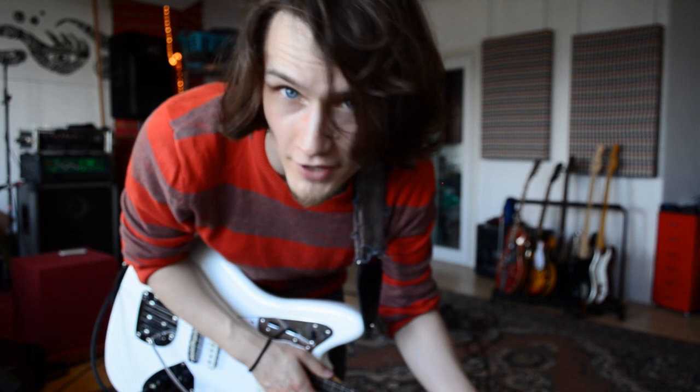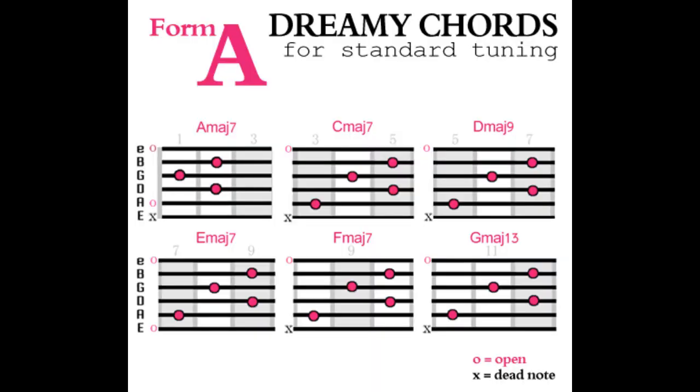Hey guys, this is Kenneth from the Berlin Shoegazer channel on YouTube and this is my first video. I really hope you enjoy it and I want to show you today how to play Dreamy Chords, the A-Form, on your guitar.